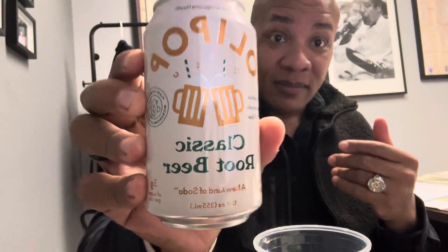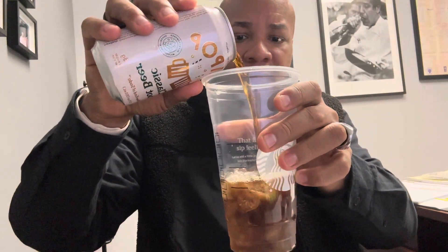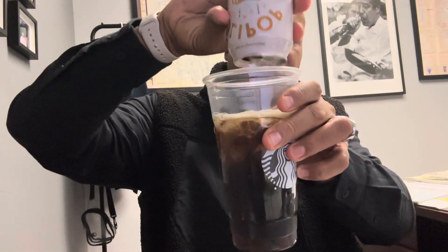Classic root beer — let's go, let's see how it is. Without further ado. Regular cup, ice. All it is from a little can.